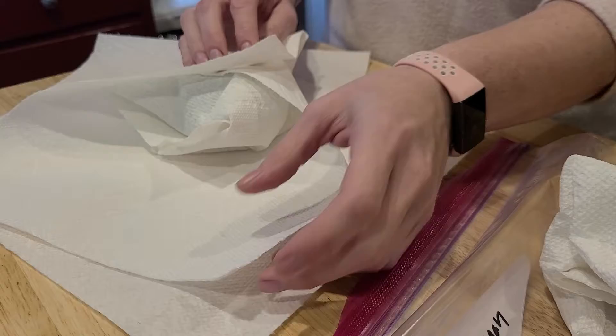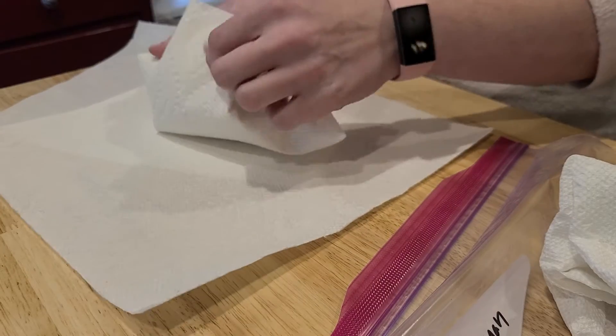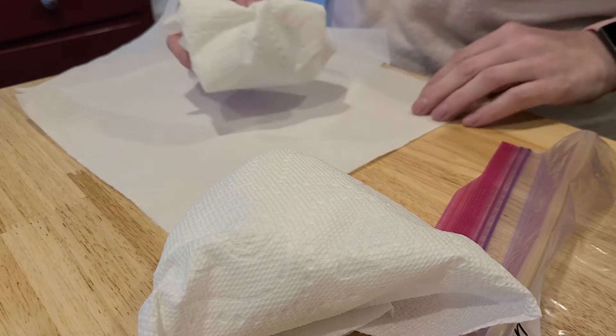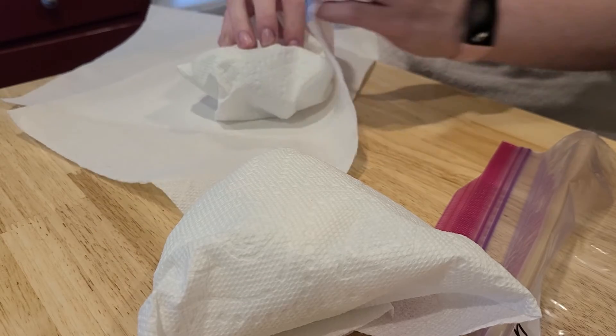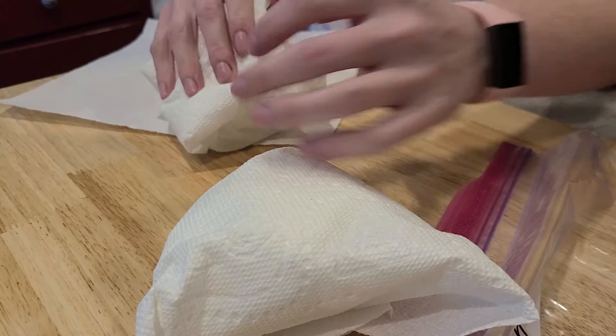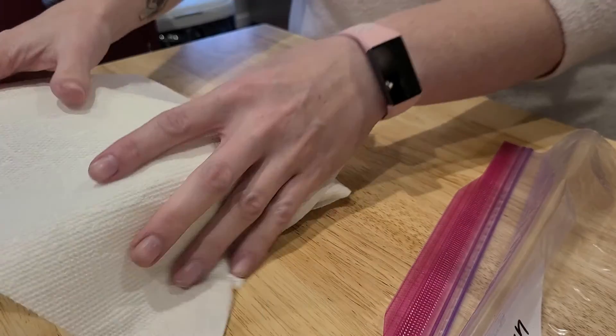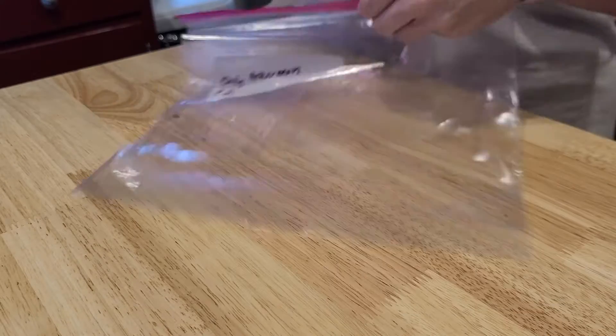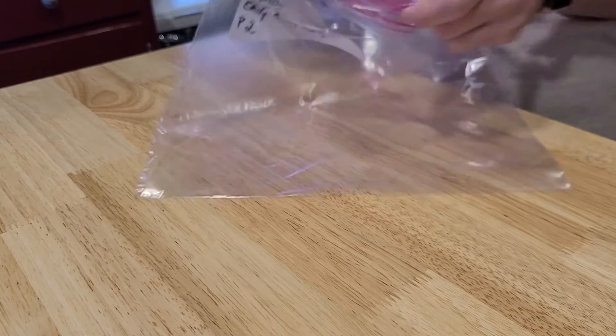I'm going to do the other side too — there's a puff on that one. I'm going to set this one aside and do the other side of the second piece, making a puff on that side too. So I've got two pieces of paper towel on each project, and I might put one in the bag as well. Then I'm going to open up the ziploc.